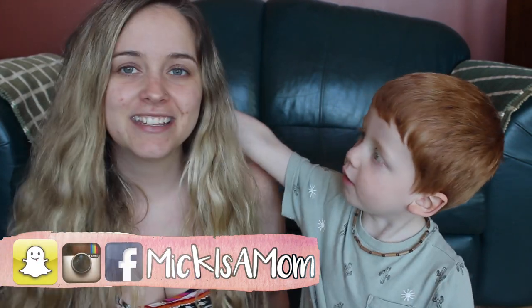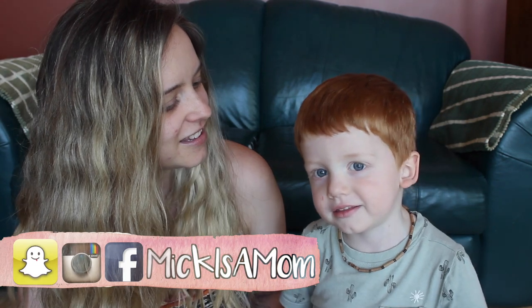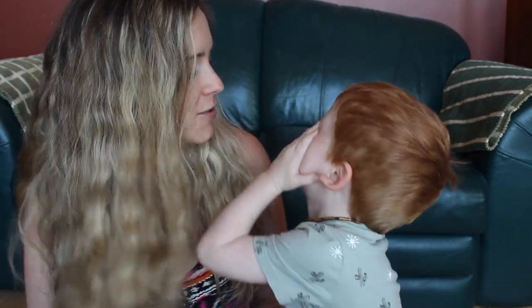Hello everyone and welcome back to our channel. Today I have a special guest. What's your name? Kaden. We are going to be doing the toddler does my makeup video. We thought this would be really fun because Kaden loves to watch me do my makeup and he always wants to try. So should we get started?